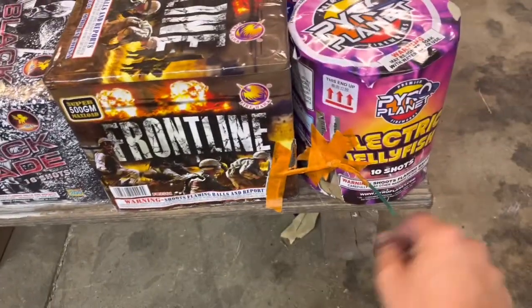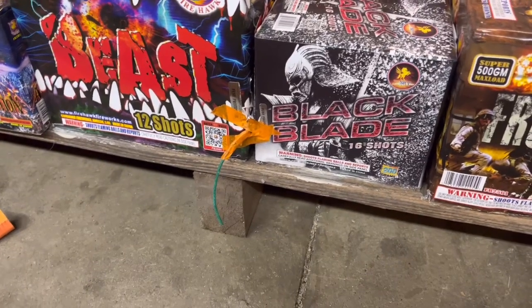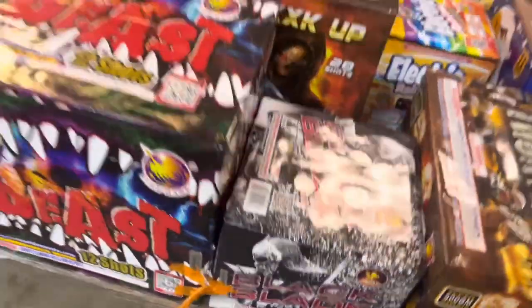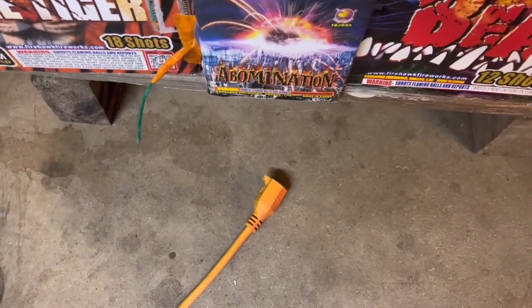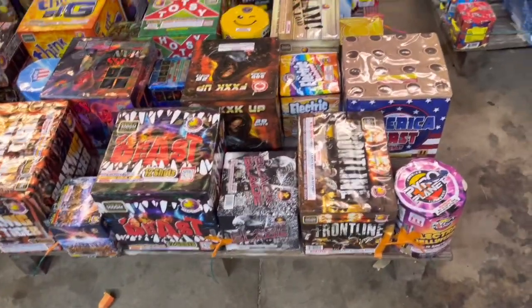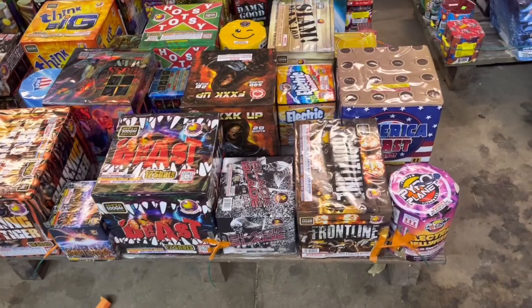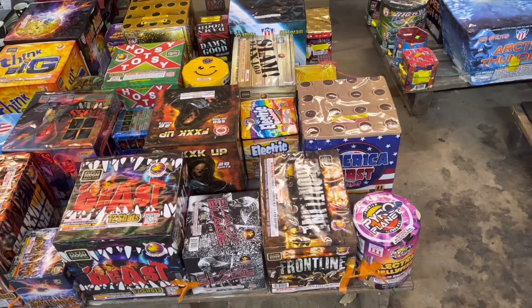These two are pretty much going to fire at the same time. We have Black Blade by T-Sky, 16 Shots, firing with Beast by Firehawk, 12 Shots, 500 gram. Then we have Abomination by Firehawk — I think this is 9 shots, maybe a little more. Then we have Waking the Tiger, 18 Shots by Firehawk, another 500 gram. I'm trying to fill the sky with a big one and a little one so you get the big bangs with the effects, because 500 gram doesn't always have the best effects. In my personal opinion, I think you get better effects with 200 gram.